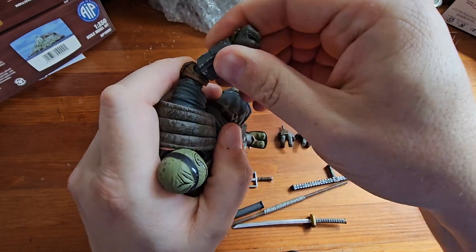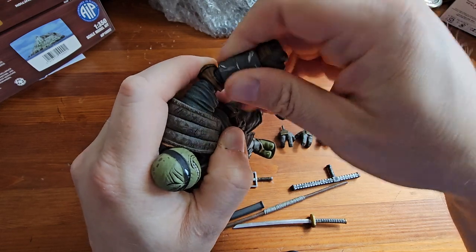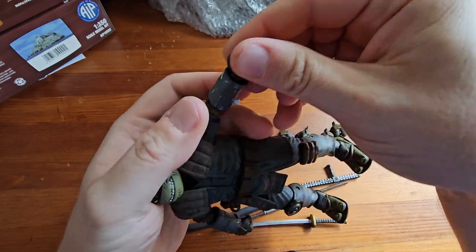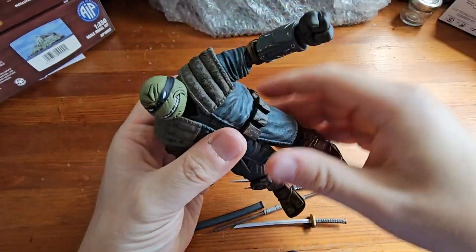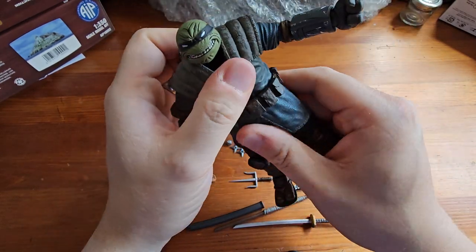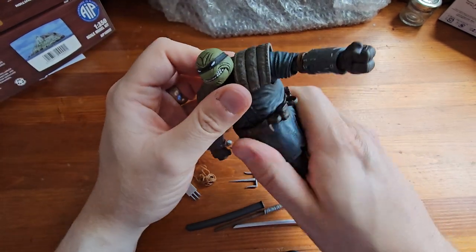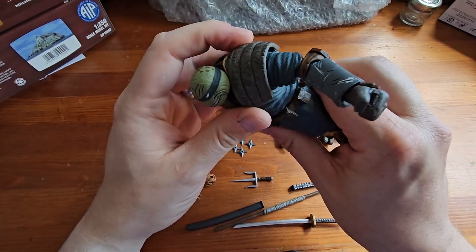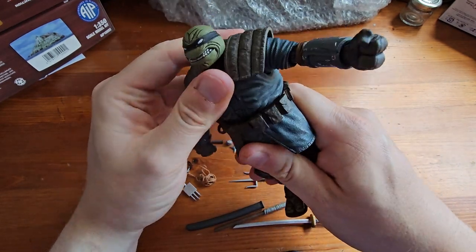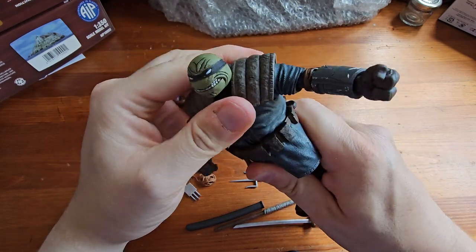The gauntlet or wrist guards are on a swivel, as are the wrists, which are on a hinge joint. We get full rotation at the waist — this may be the first turtle figure I've had which actually has waist rotation. It's on a ball joint so you get some nice swivel and range of movement there.